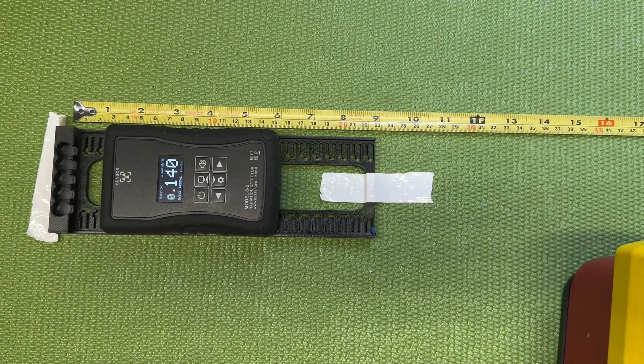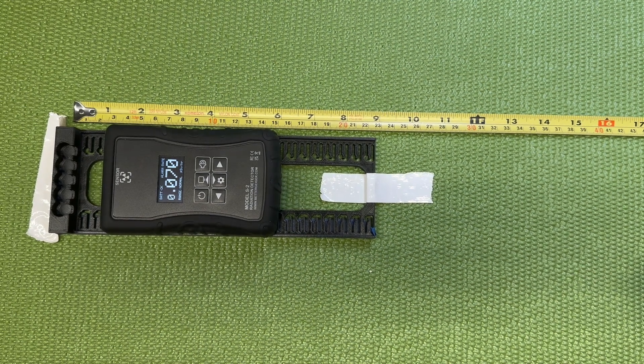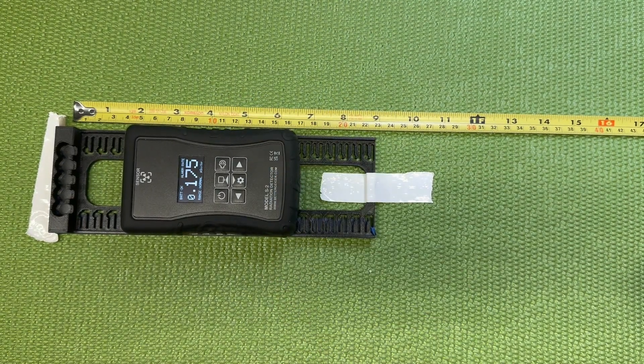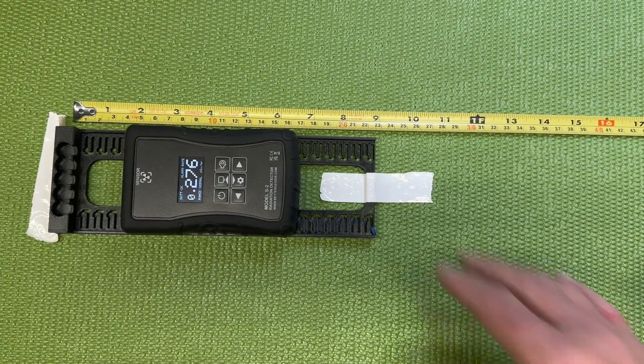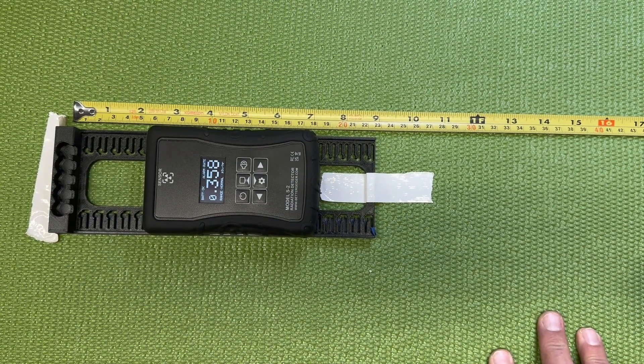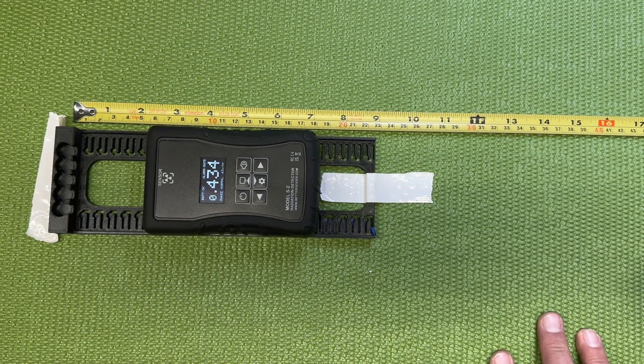Alright, we're back. I got the cesium-137 put back into its little hidey hole, so our dose rate's back down a little closer to normal. That worked out pretty cool — it looked like it maxed out at about 62,000 microsieverts per hour, which would be about 6.2 REM.